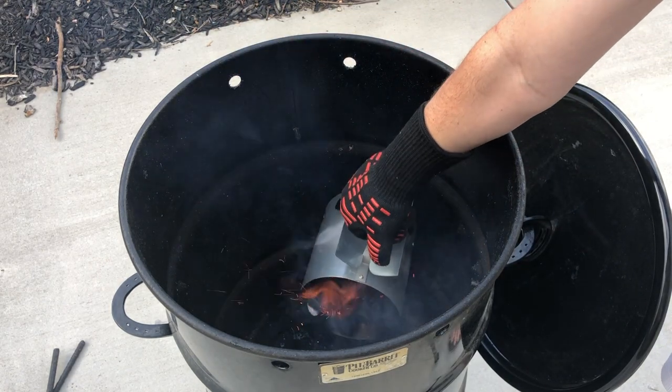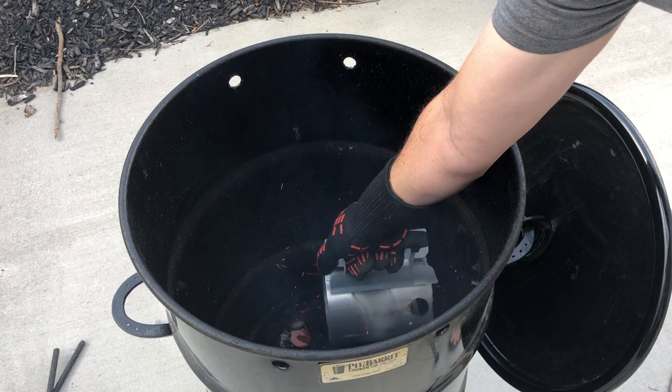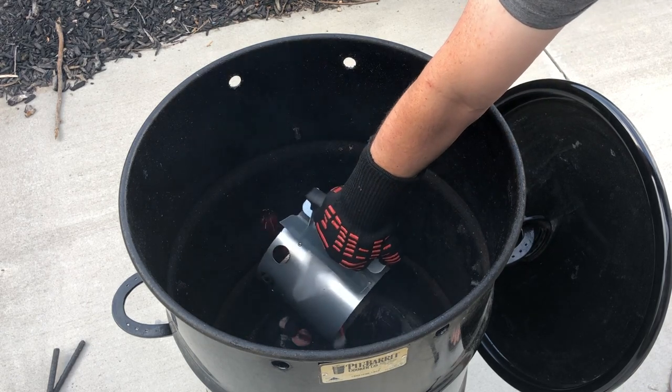We've already lit the charcoals and are going to drop them into the basket, insert the rods, close the lid, and then go inside and get the pork butt ready to go.